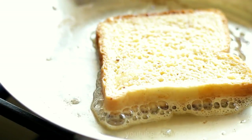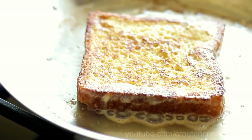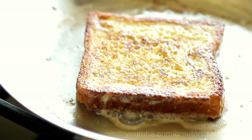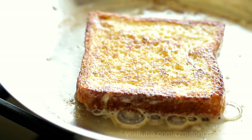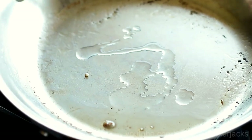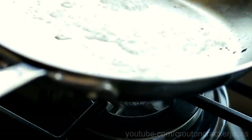You know you're getting ready to flip when the bubbles around the outside get a little smaller and they don't pop so aggressively. Go ahead and take a peek, make sure it is nice and golden brown, then flip it over and cook it on the other side. Cook it for a minute or two just until those bubbles around the outside kind of simmer down, then remove it to a plate. Add just a little bit more butter and vegetable oil to your pan between each slice and continue frying up the rest of your French toast.